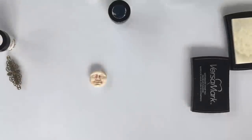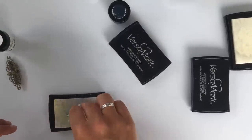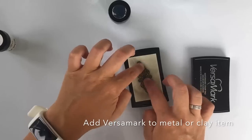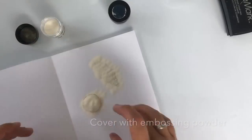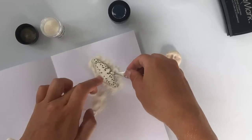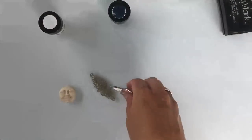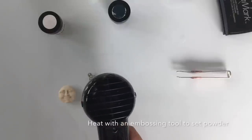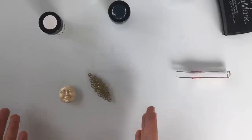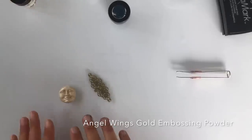Because it's still wet, I'm going to use my other Versamark ink pad and I'm adding some on top of the metal. To cover the use of different backgrounds, you can see that it really finishes in different colors. I really like to use the Angel Wings colors on different backgrounds just because of this.